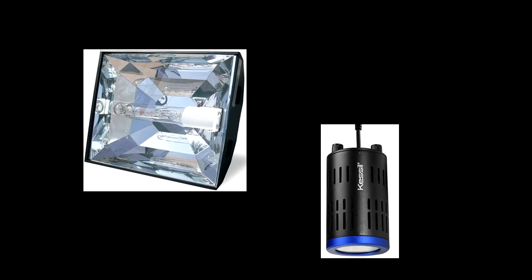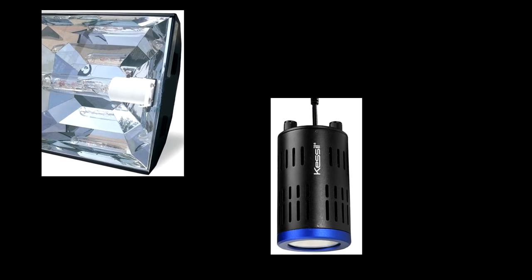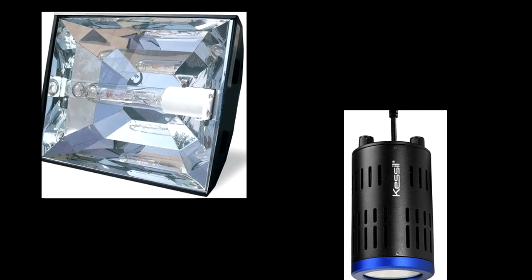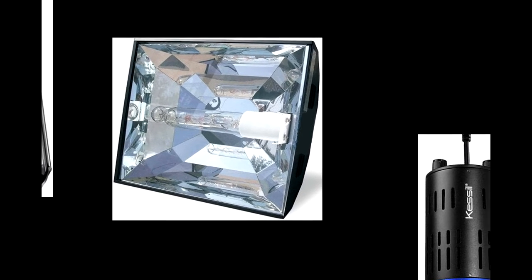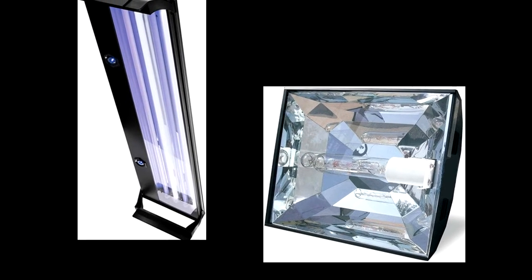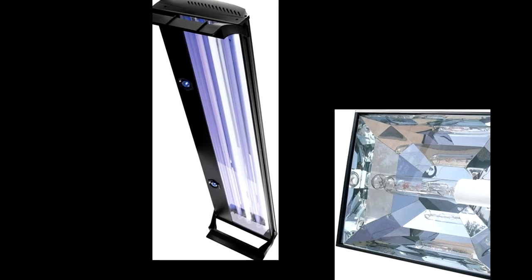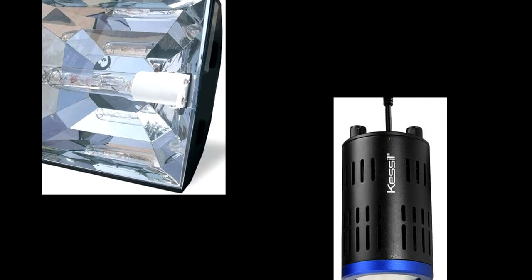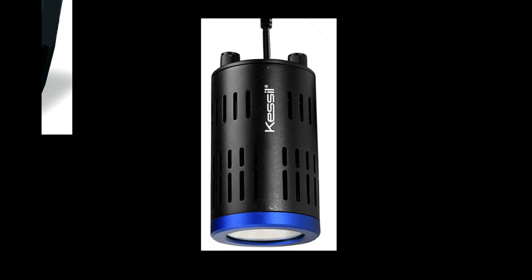Due to the fact that the majority of corals we keep are photosynthetic, lights are possibly the single most important piece of equipment for the overall health of your corals. The type of lights and their intensity will greatly affect the overall look of your tank as well as the type of corals you can keep. There are three main types of reef lights seen today: T5 fluorescent tubes, metal halide bulbs, and LED fixtures. Each has its own pros and cons.